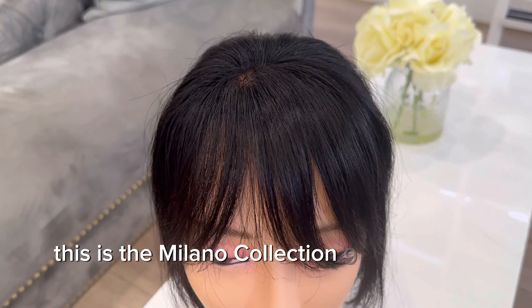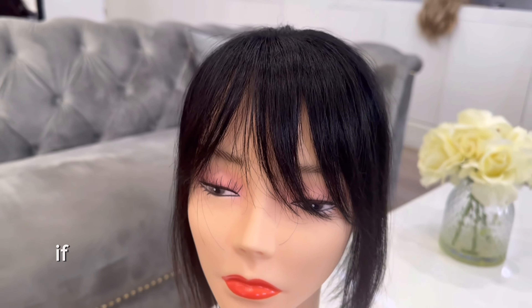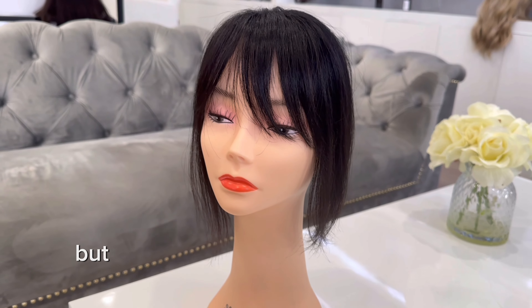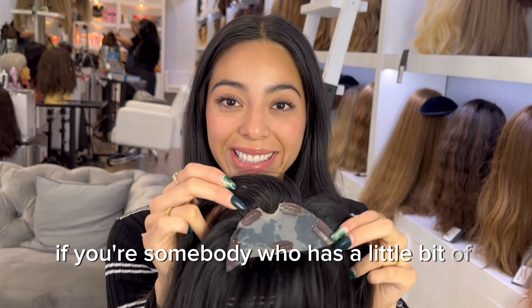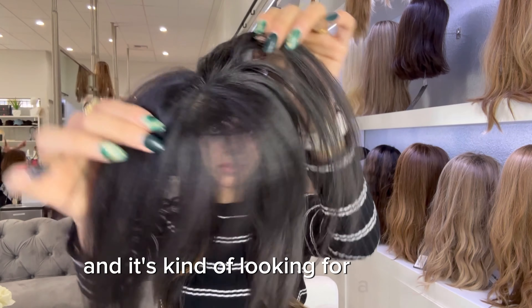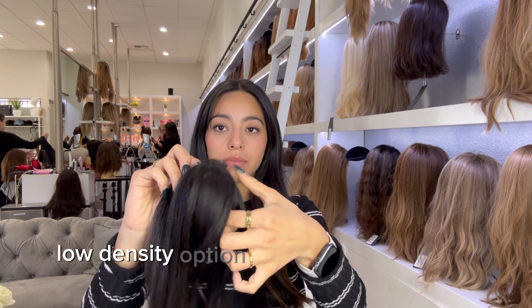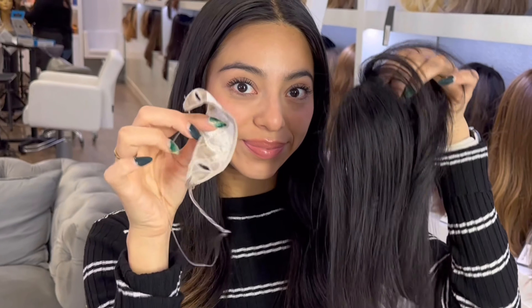This is the Milano Collection 9-inch fringe topper, better known as the fringe bang hair topper. This hair topper is a great option if you love the look of bangs but don't want to commit to cutting your own hair, or if you have a little bit of thinness around your face or front hairline and are looking for a smaller, low-density option to give you a fuller look.